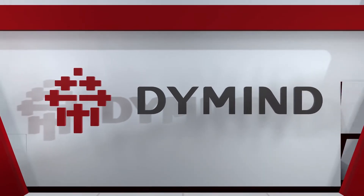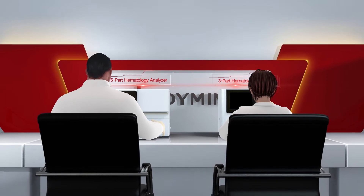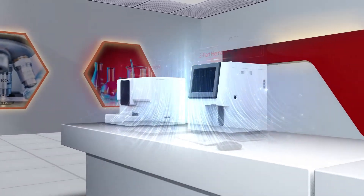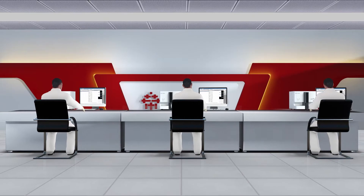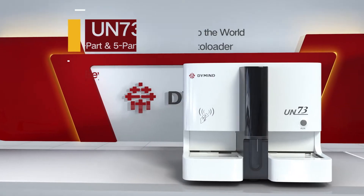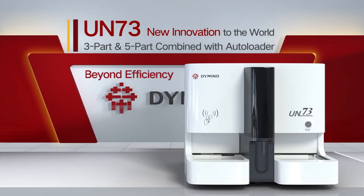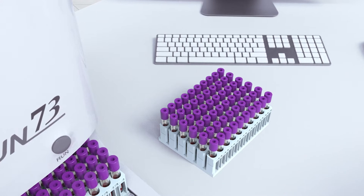With more than seven years of innovative R&D on hematology technology, DMI proudly presents the auto hematology analyzer UN73. This hematology analyzer has three-part and five-part function, combined with auto loader — first launched to the world for sample analysis.